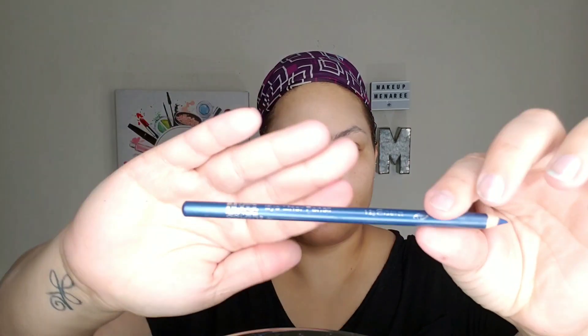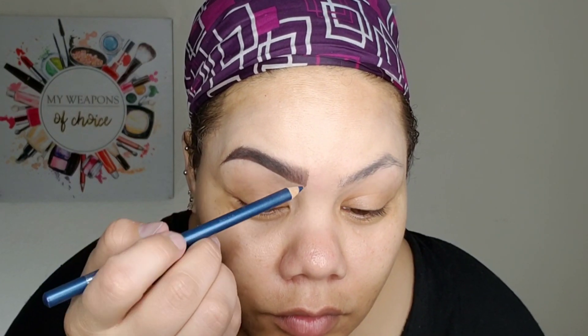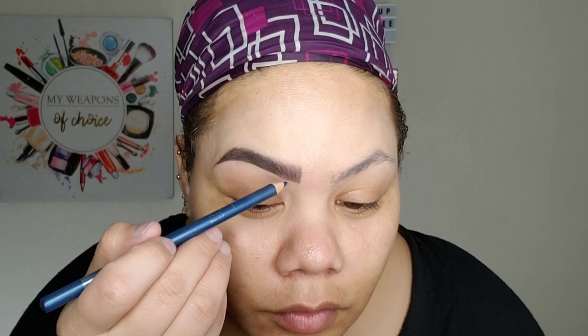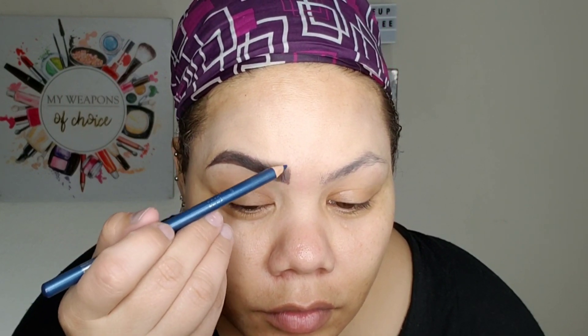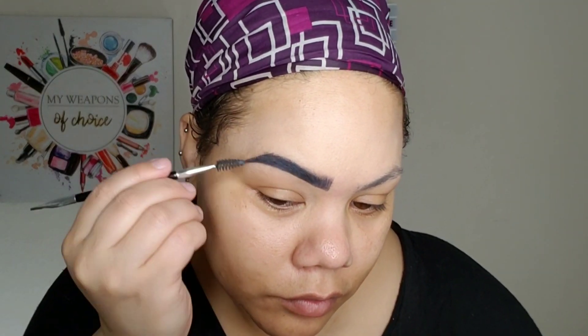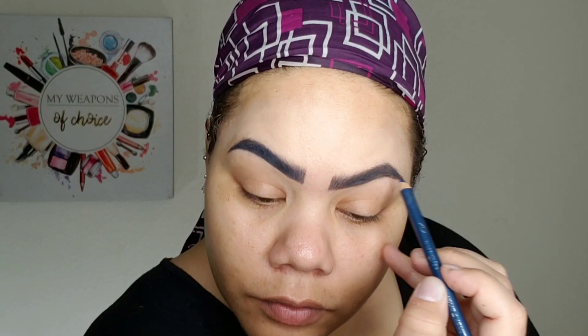Here I am all bare-faced. What I'm going to do is use this NYC blue pencil and just sort of go over what I already did with my Ardell dip brow. I like the effect that it gives — it gives like a dark blue eyebrow. So I'm just piling that on and brushing it through, and this is what it looks like. You can see that one brow is dark blue and one is the brown that I haven't touched yet, so I'm going to go ahead and do the same thing on the other side.